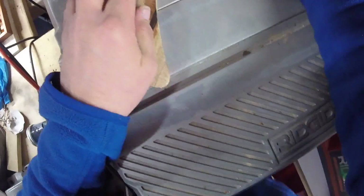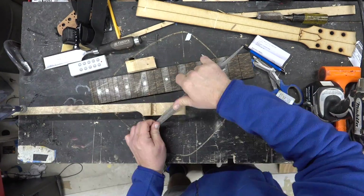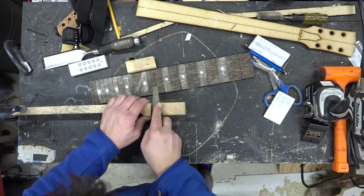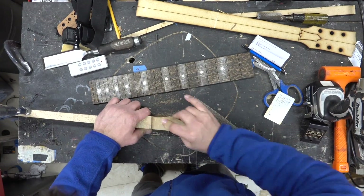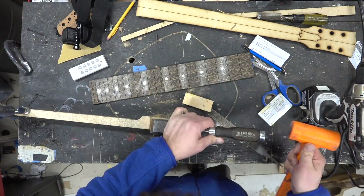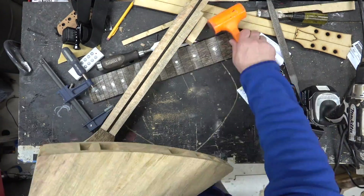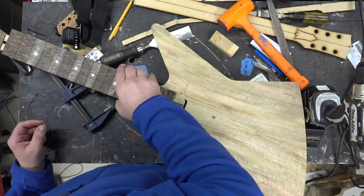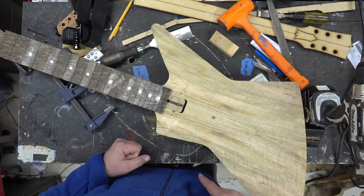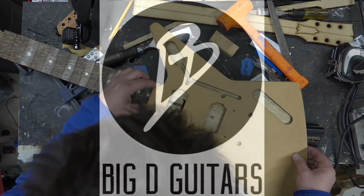We'll clean it up on the spindle sander and make sure it's looking good. I filed the tenon down just a little bit — it was a little too tight and you can see the fretboard is sitting there. We'll move to that next and I'll show you how I make the fretboard. Thanks for watching — we'll come back with the fretboard and show you where that starts.